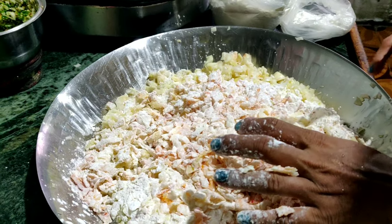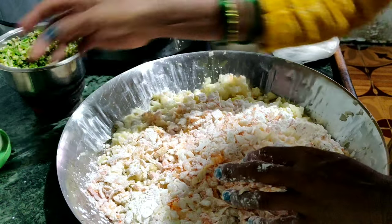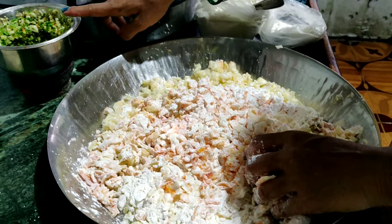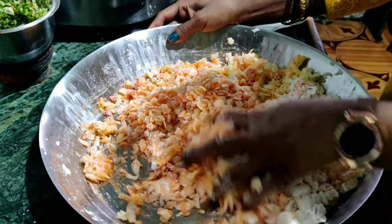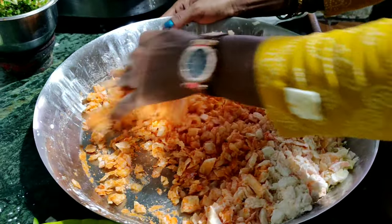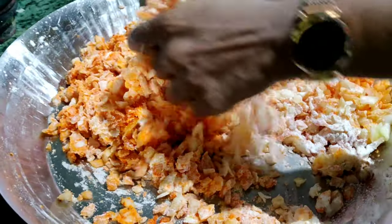The oil is fried with the paste. Add paste, lassun, adraq, and ajinomoto. We also added some extra salt, so we will mix them together in a few moments.